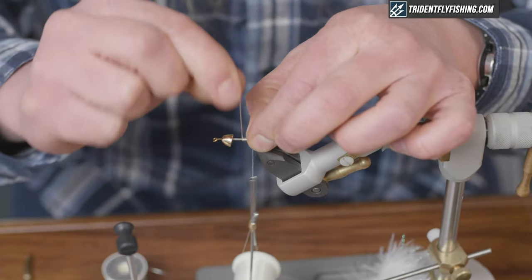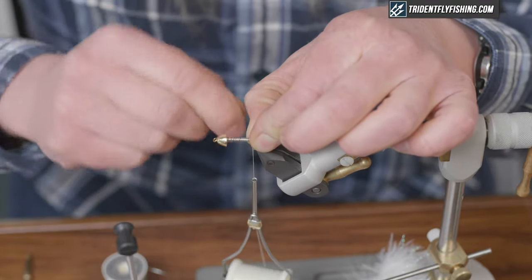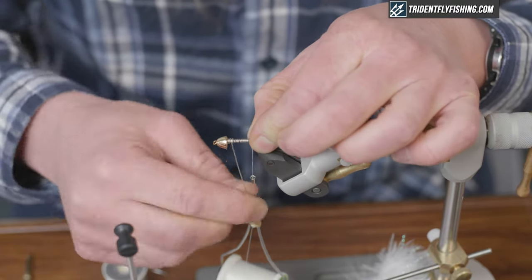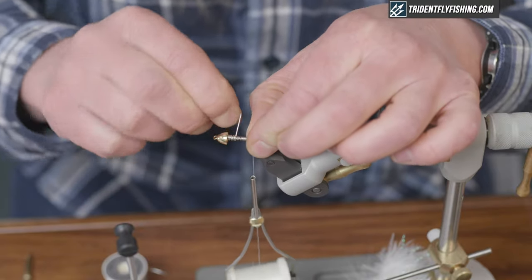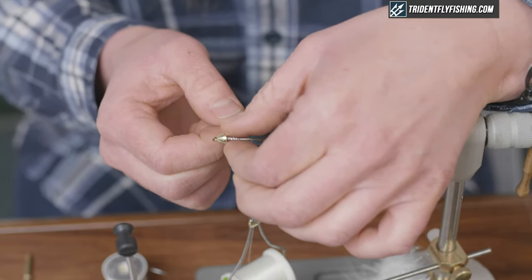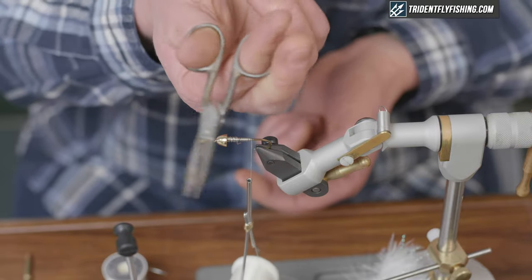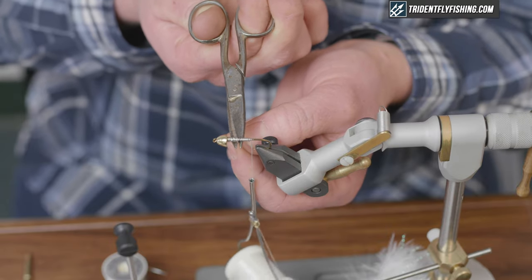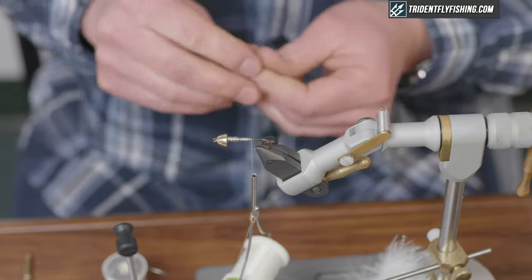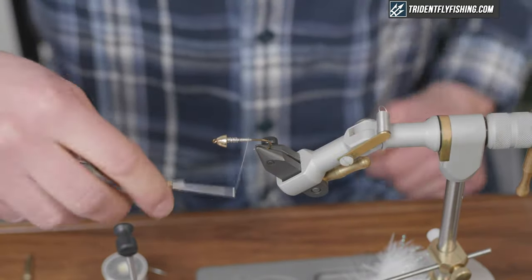A single layer up to the cone, and then I add my own addition — I tend to weight the head of the fly double. So I double back with my lead wraps to about halfway down the body. This gives it a bit of a jig-like action in the water, which is really enticing to fish. I use an older pair of scissors for cutting this material, since this lead-free wire is harder than the old lead wire and will dull your scissors considerably.